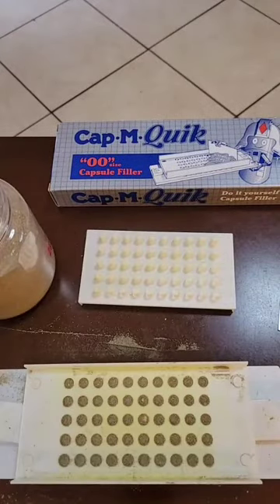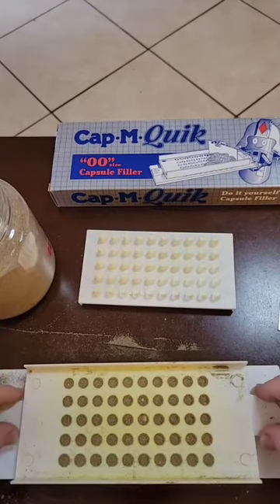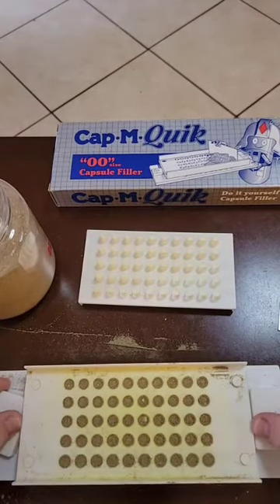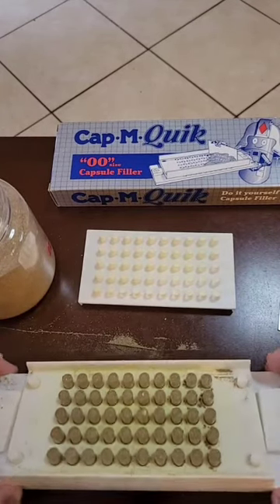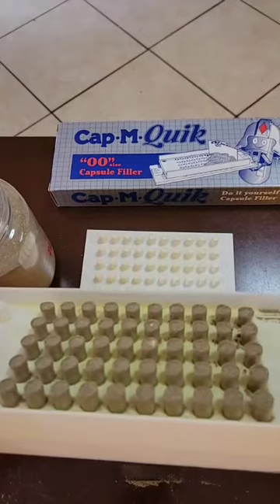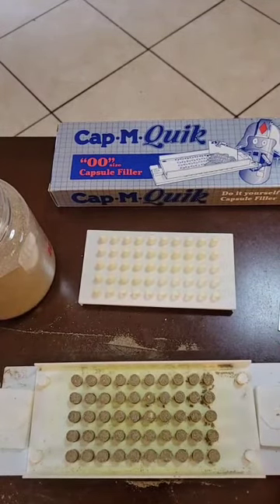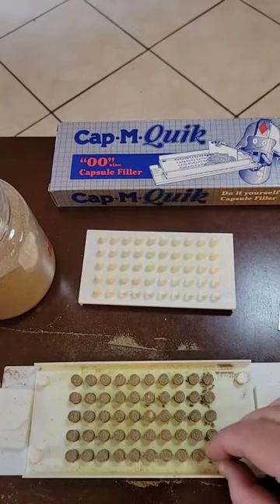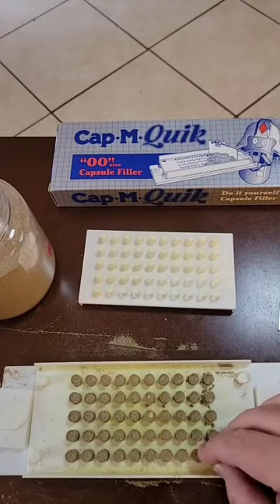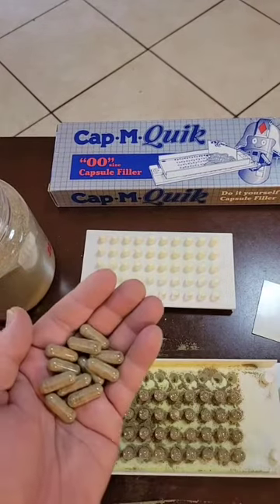Once you feel the capsules are as full as they can get and you've removed the excess herbs, rotate the spacers out. The top tray pops down, and you'll have all these beautiful filled capsules. All that's left is to top them with the caps — one by one, pop them on top and push down until they snap.